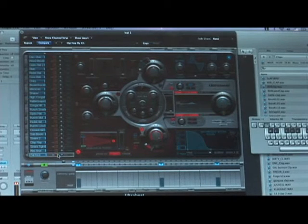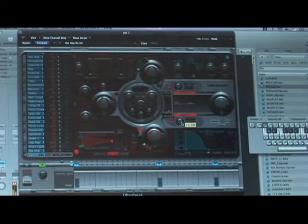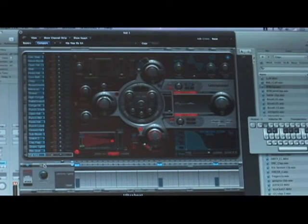And I'll unsolo it to see how it sounds with the rest of the mix. It's pretty loud. It's really about just listening to it and setting it in.